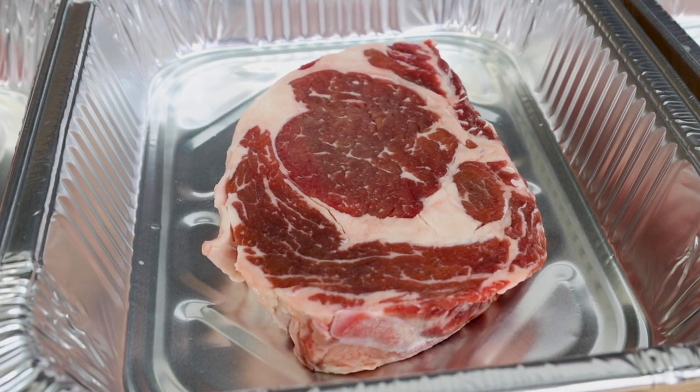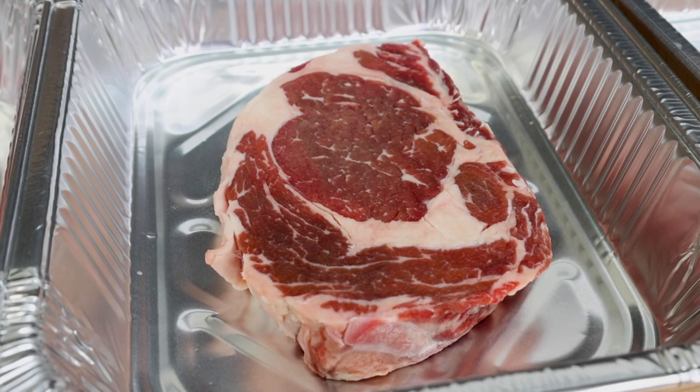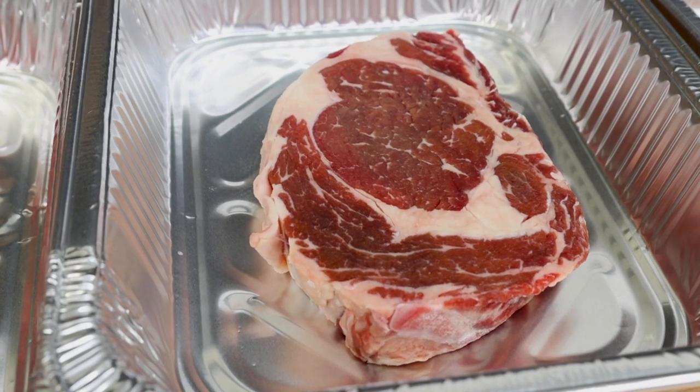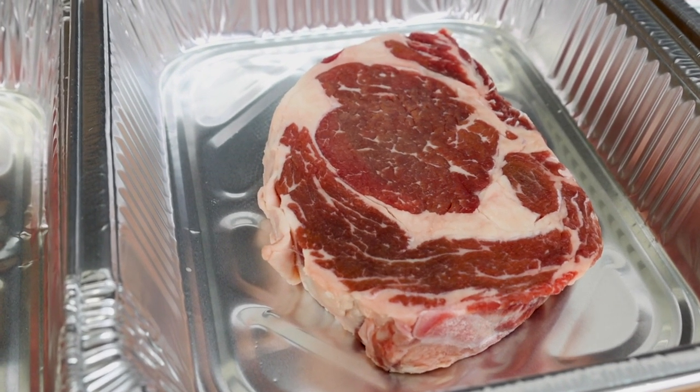The next one is the salt steak and it changed the meat — it's kind of got that darker look to it now all over. You can tell that salt's done something to it. It's opened it up. Kind of looks like it's got some looseness to it.